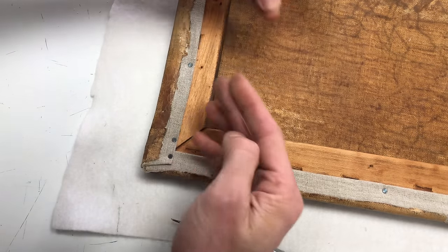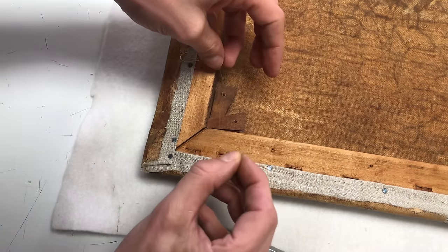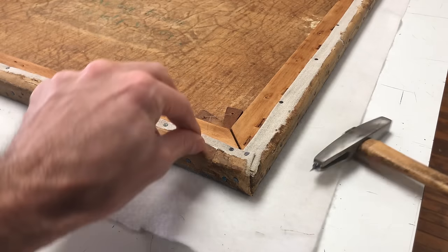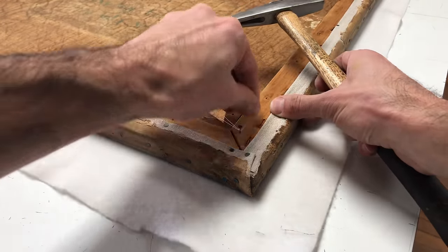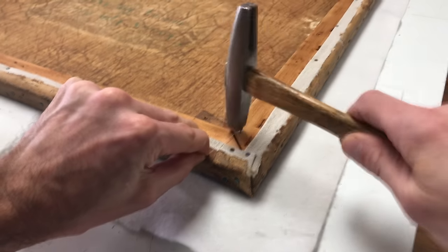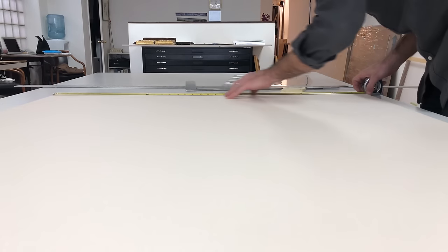As the stretcher wood expands and contracts over time with humidity changes, the keys can become loose and either be lost or fall between the canvas and stretcher bar and create a dent in the painting. By securing them with fishing line and a tack, this is all but eliminated as a possibility.